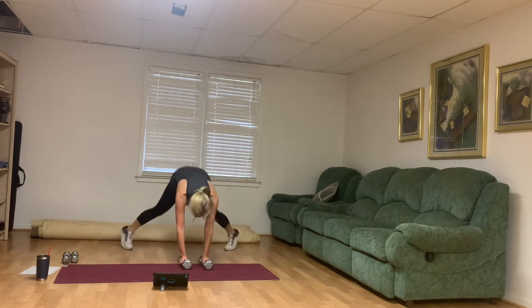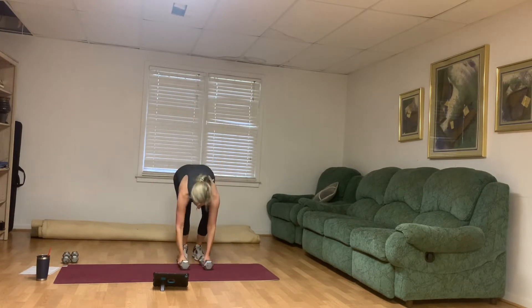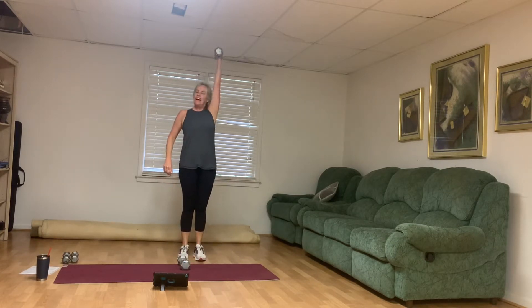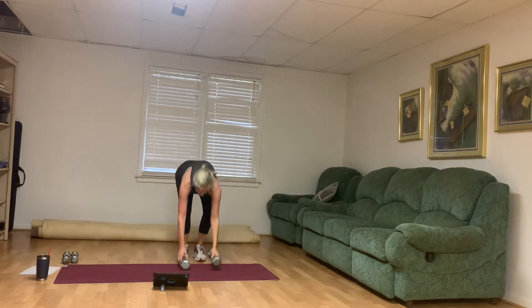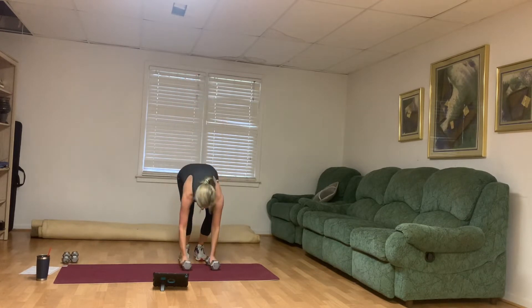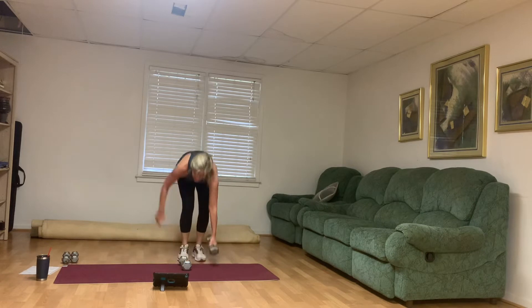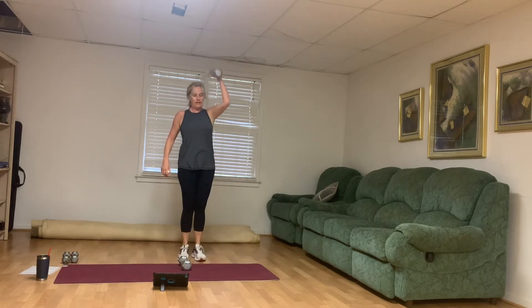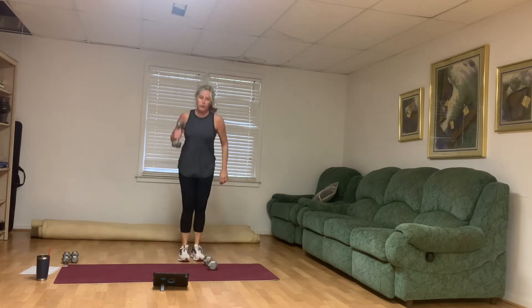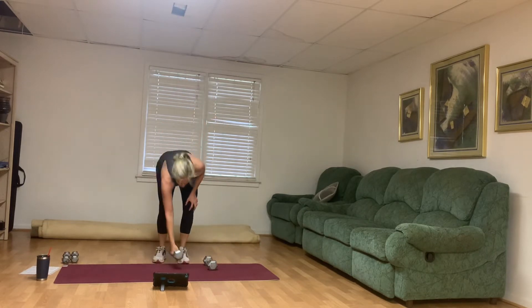Ready when you are, let's go. Jack and press. You can have your motivating music on here if you would like. Other than that, I want you to shut off the outside world and just focus on you. You got this. One more.